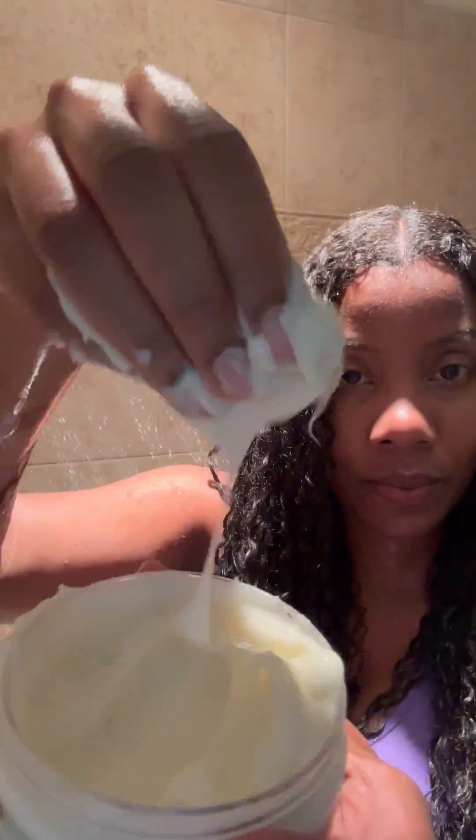The third step is the Detox Moroccan Lava Clay Mask. This is an amazing product — it's going to balance out your scalp microbiome and detoxify those strands. You leave it in your hair for about 30 minutes. You're not detangling during this step; I'm giving myself a good scalp massage and just working it through my strands.